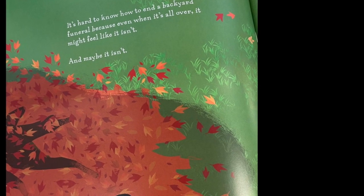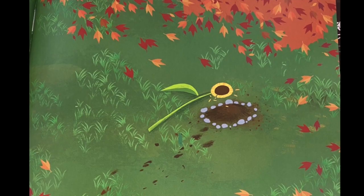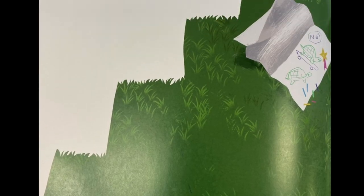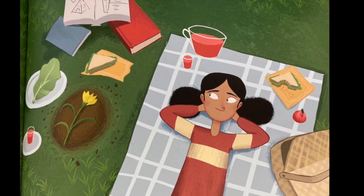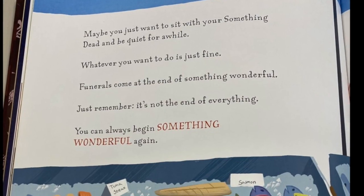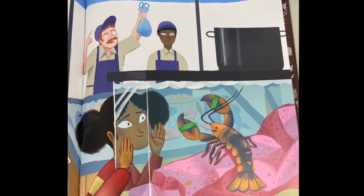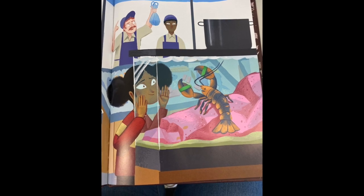It's hard to know how to end a backyard funeral, because even when it's all over, it might feel like it isn't. And maybe it isn't. You see, it's possible you still aren't all the way ready to say goodbye to your something wonderful that is now something dead. Maybe you want to crawl up close to where you buried your something dead and have chats every so often. Maybe you want to read them your new library book on Mumbies, or tell them about the third grader who threw up in the drinking fountain and clogged it. Maybe you just want to sit with your something dead and be quiet for a while. Whatever you want to do is just fine. Funerals come at the end of something wonderful. Just remember, it's not the end of everything. You can always begin something wonderful again.